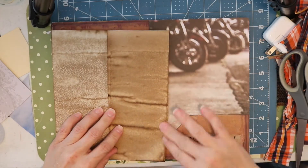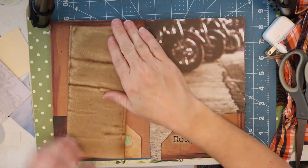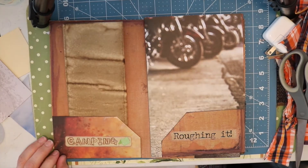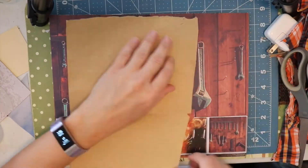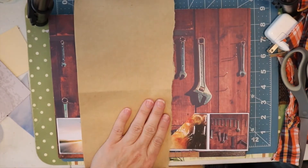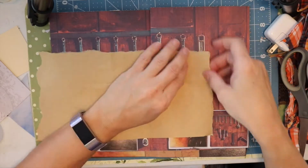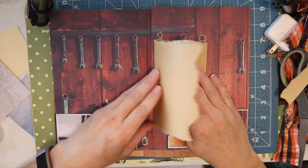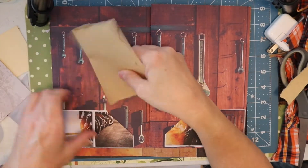Here I have this really nice grungy looking piece of coffee dyed paper — I think it goes perfectly in this journal so I'm just going to slide that in this pocket here. I have this brown paper here and I'm not sure where I got it from, but I'm going to go ahead and tear the edges and it'll give it a rustic look. And then before I place it in the pocket I'm going to go ahead and add a camping sticker to it.